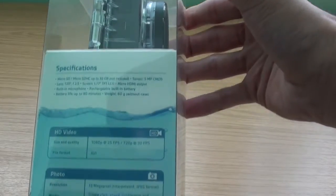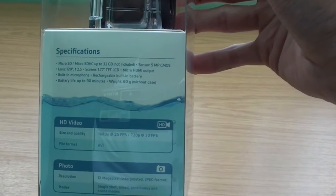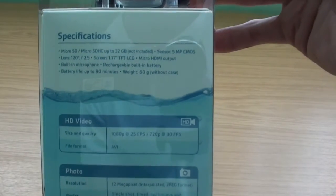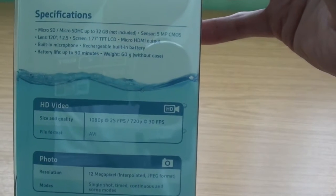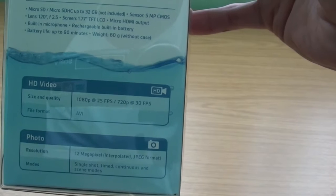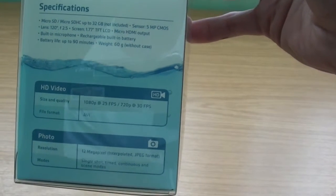Looking at the box, you can see the specifications right here: it takes a micro SD up to 32GB, which is not included but you can get them reasonably cheap. It has a sensor of 5 megapixels, a 120-degree lens, it's 1080p which is fantastic, it's got a micro HDMI output, a built-in microphone, a rechargeable built-in battery, and a battery life of up to 90 minutes.